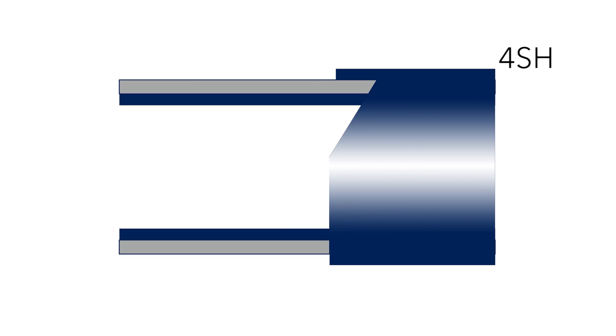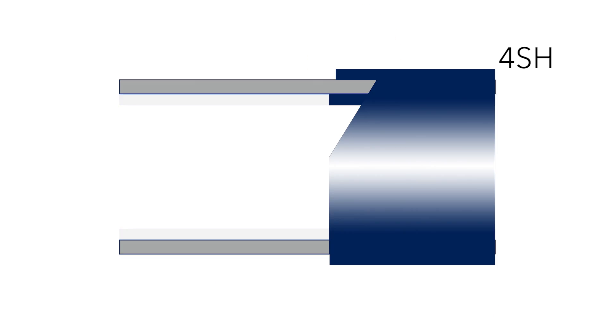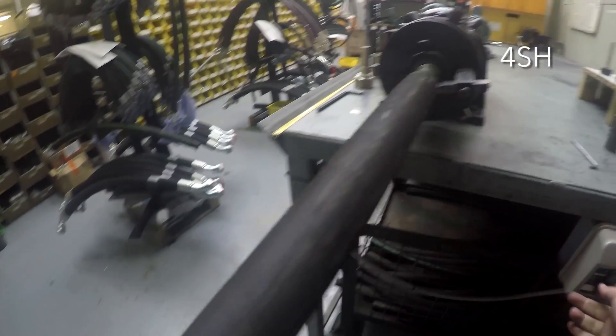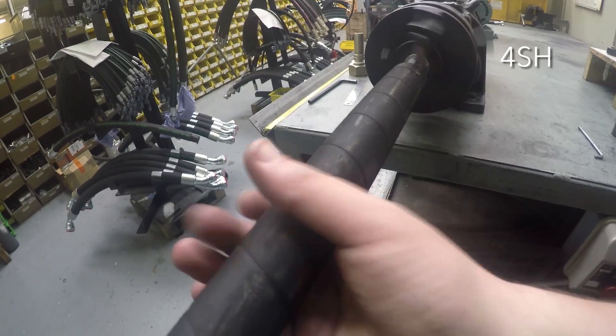For a 4SH hose, you will need to do the external skive using the same process as preparing a 4SP hose. However, the 4SH hose is also required to be internally skived. This is known as interlock. Always perform the external skive first, as this will make the internal one easier.